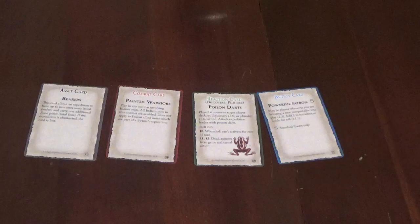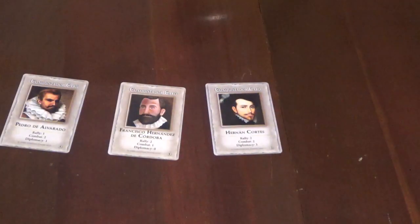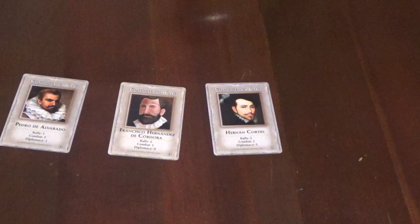I've got more of those here, but the packaging seems to have broken open. Along with some asset cards. Of course, naturally, we have the conquistadors themselves. Cordoba. There's another reaction card. Let me find some others here — Cortez. And my personal favorite, Ponce de Leon.